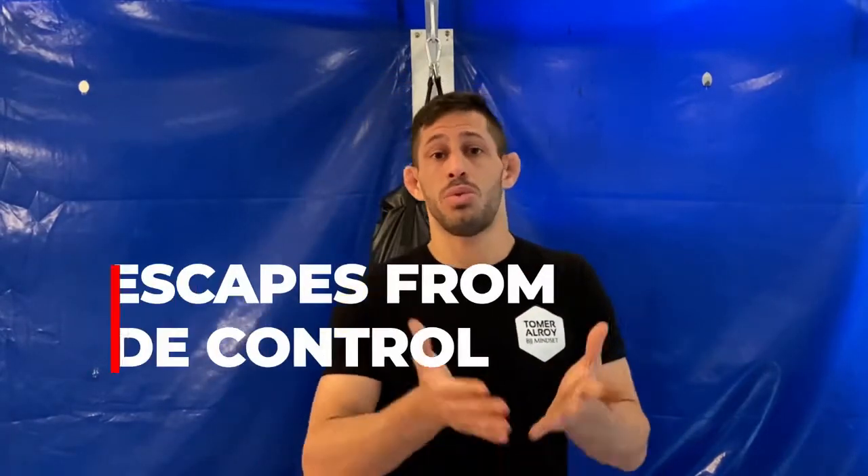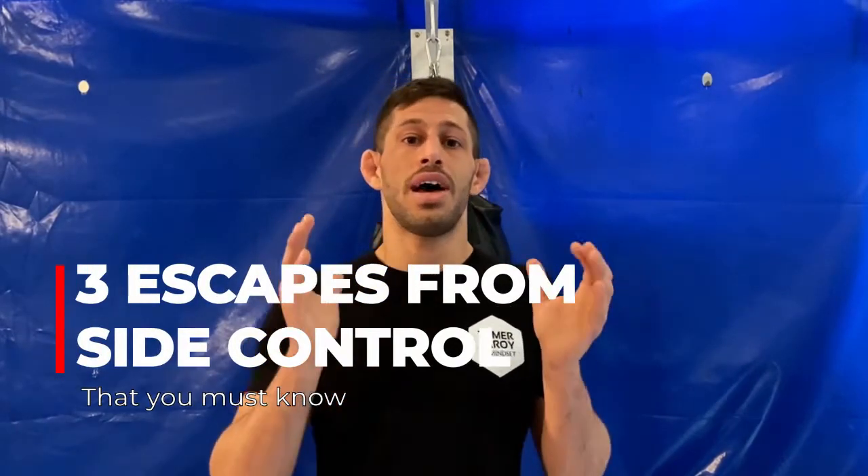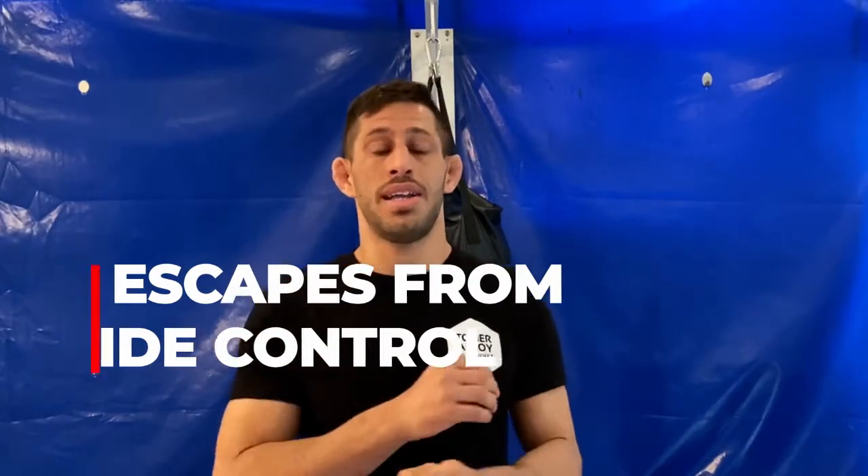Tomo Aure here with another video. Today I want to address a topic I've wanted to do for a long time and I've been getting a lot of requests for — escaping bottom side control. Side control can be a very frustrating position to escape, especially on bottom. In my personal opinion it's easier to escape the mount than side control. We're going to go over three simple and highly effective escapes that you can do at any level.